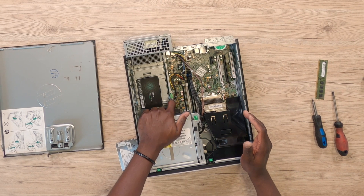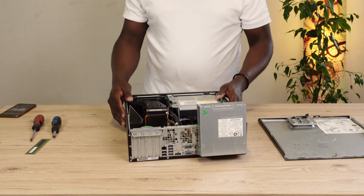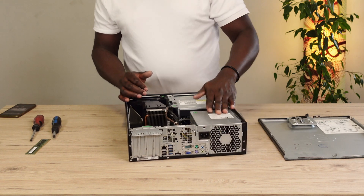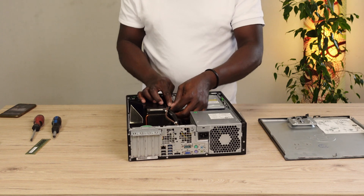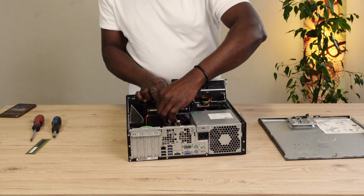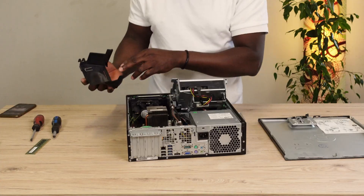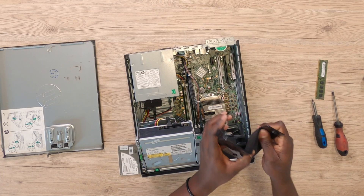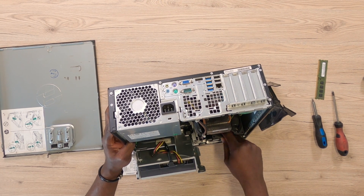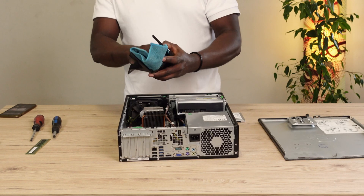Now that the RAM sticks are in, I'm going to go ahead and close the DVD drive compartment. The beautiful thing about this PC is the way it looks — it's very clean. I really do not have to do any extra cleaning, but just to be extra sure, I always like to take a look at the fans to make sure there are no dust or debris hiding there. All looking clean — very interesting. If it wasn't looking clean, I would have used a dust blower to really clean it up. It's not particularly very dirty, but in any case, I still have to use a rag to just clean things out a little bit.